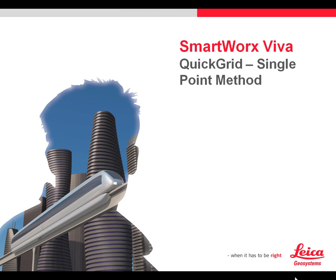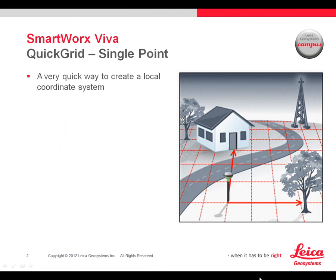SmartWorks Viva Quick Grid: the single point method. This video applies to all SmartWorks Viva in GNSS mode. Frequently we go to a project where we just need to establish a very fast arbitrary coordinate system to locate some structures, trees, or whatever the case may be. The SmartWorks Viva Quick Grid single point method provides a very quick way to create that coordinate system.